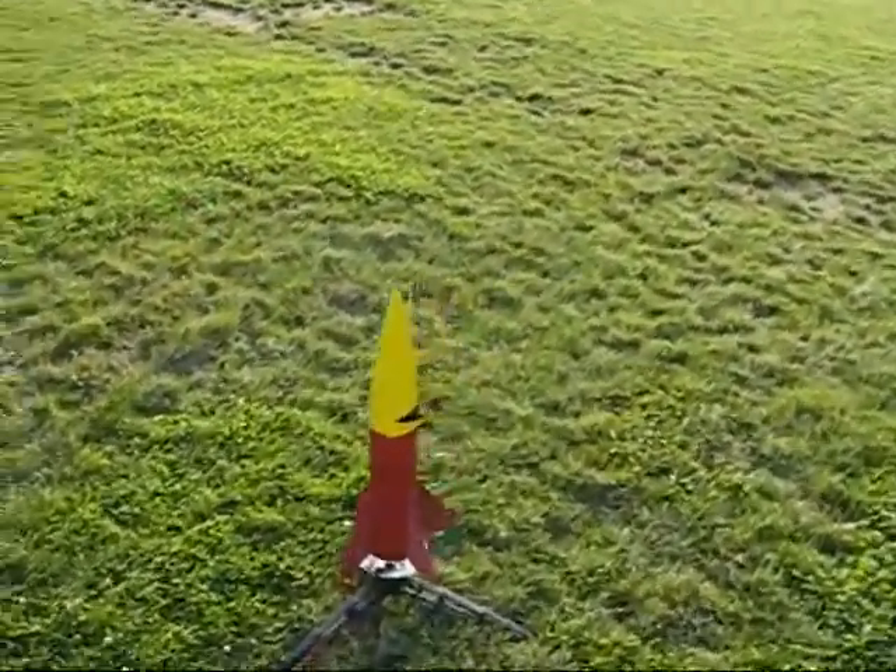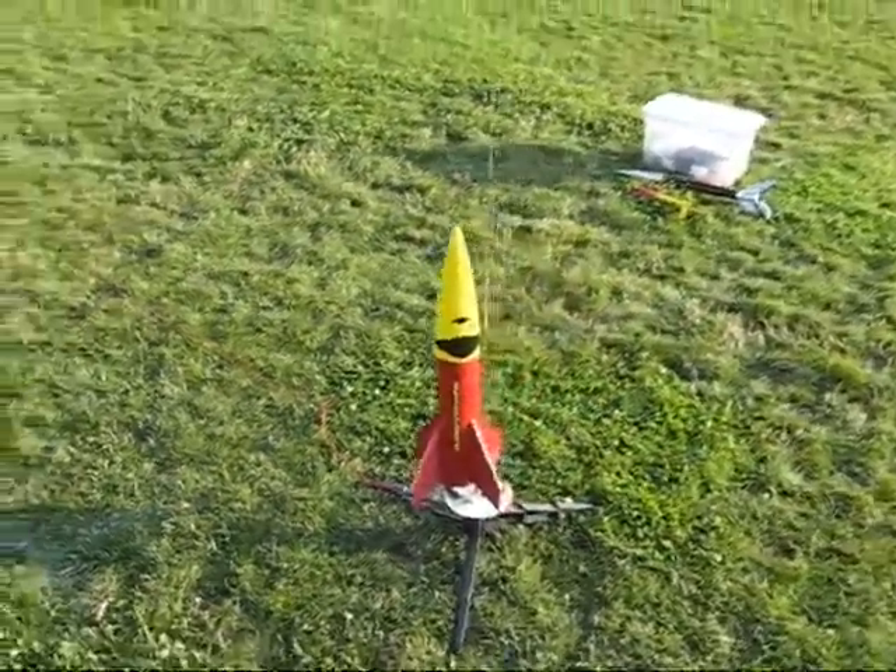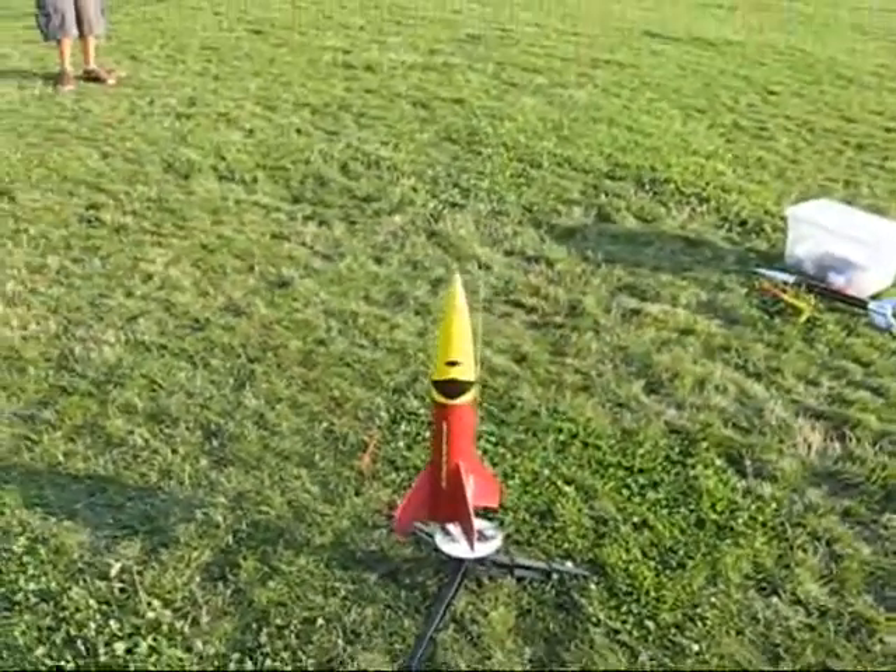This is the SD's Big Daddy with a C-sized motor. Last flight was pretty exciting. We'll see how this one is.